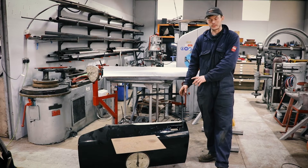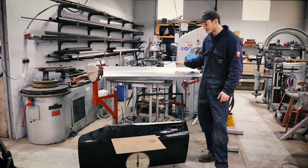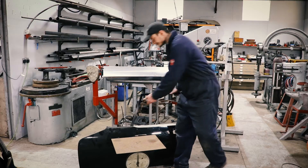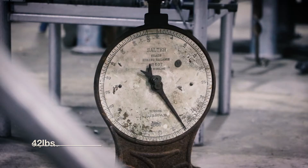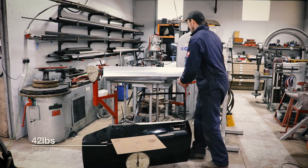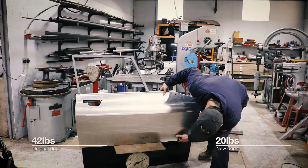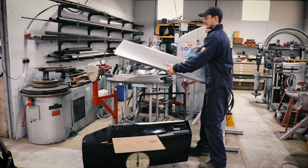Just to show you how much weight we are saving by skinning the doors in aluminium and drilling out and dimple-dying the steel frames — I've got the original door here with no window in it, window mechanism, and it's got the original crash bar and crash protection inside it as well. This one is coming in at about 42 pounds, and the lightweight door is coming in at around 20 pounds. So that's near enough half the weight of the doors.